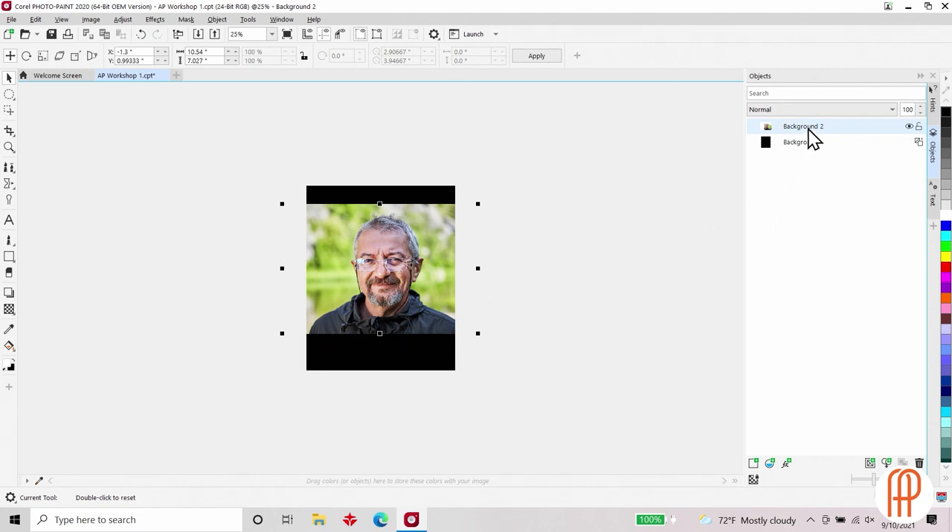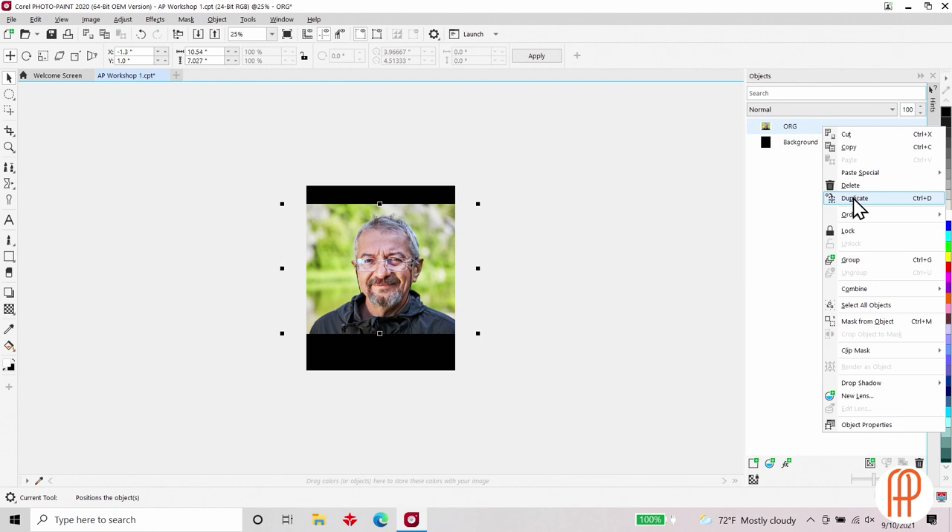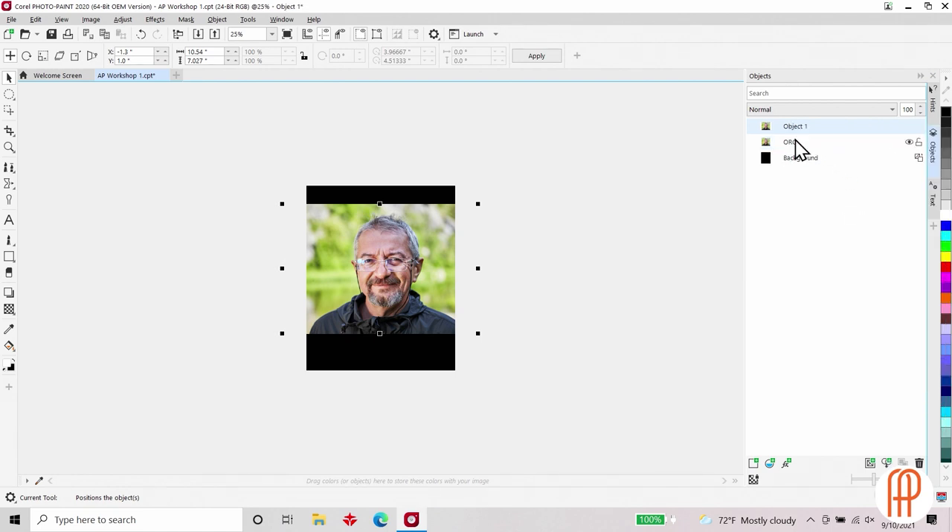The first thing I'm going to do is come over to my imported layer, which says Background 2. If I double-click I can change the name — I'm going to abbreviate this as ORG so I know that's my original. Then I'm going to right-click and go to Duplicate to duplicate that original image. That way any alterations I make will be on the duplicated layer and not my original. I'll turn off the layer for my original, then double-click on the duplicate and call this my cutout.